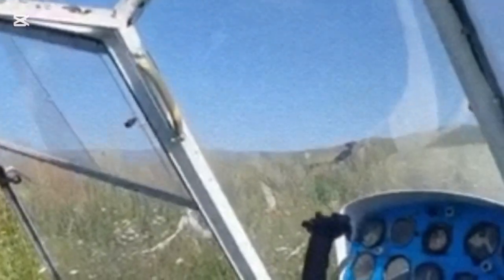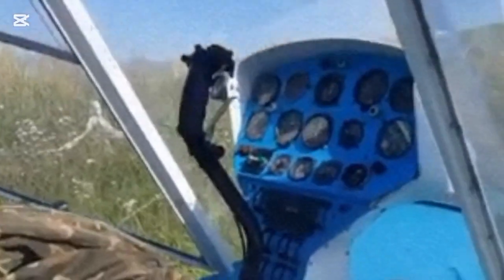Inventor Vasili Sverbil has already built seven flying machines in his garage. His latest creation is a single-seat helicopter, and the cockpit is equipped with a serious array of instruments.